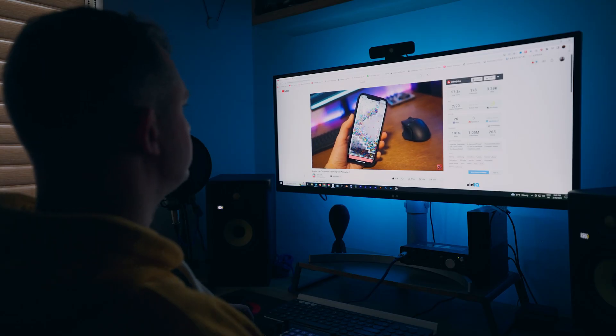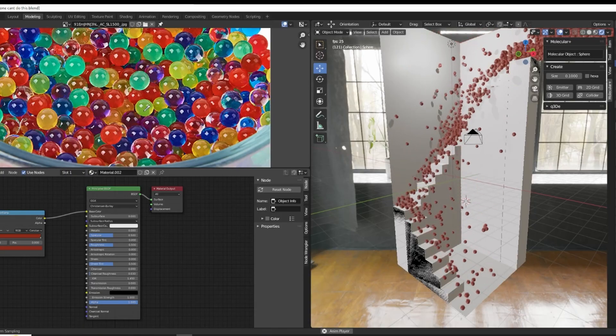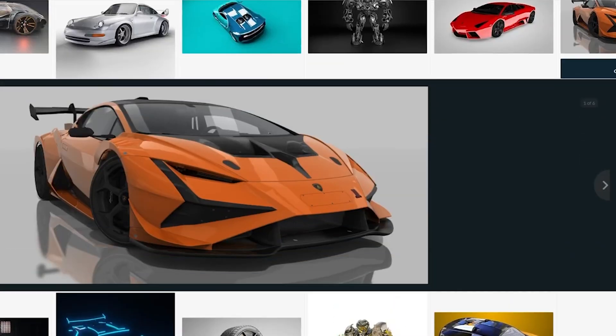Hi. If you've seen my previous video where I tried CGGeeks' 'anyone can create this satisfying ball animation' Blender tutorial, great. If not, it'll be here somewhere. Anyway, the next logical step from that would be the classic that everybody does — Blender Guru's donut tutorial. But I am a little bit of a child and I am too impatient. I'm going to find a model of a 3D car and put it into some live action footage. I don't know how to do it yet.